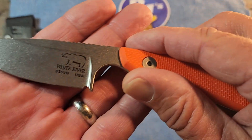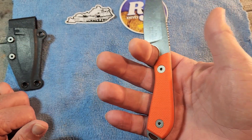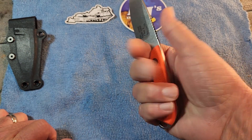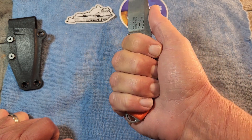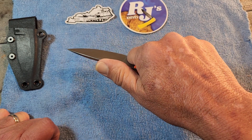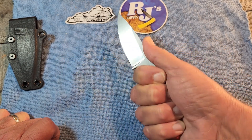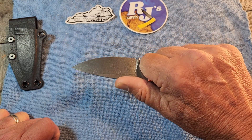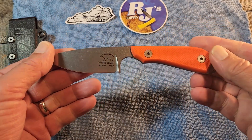It does have a small sharpening choil right down there. This knife fits very comfortably in the hand — there's a cutout to get your index finger right in there. I wear a large to extra large size glove, and I can get a full four fingers on there. The jimping is just in the right spot, and the ergonomics are really good. I can see what they mean when they say good control of the knife, because it fits very well.